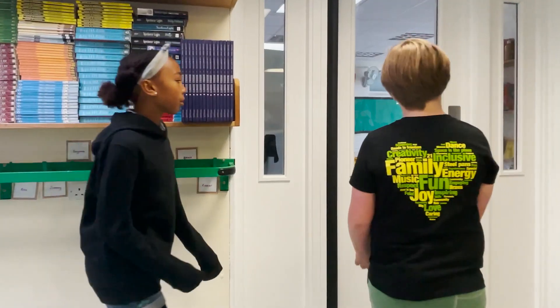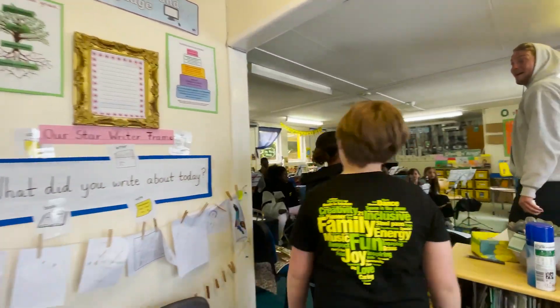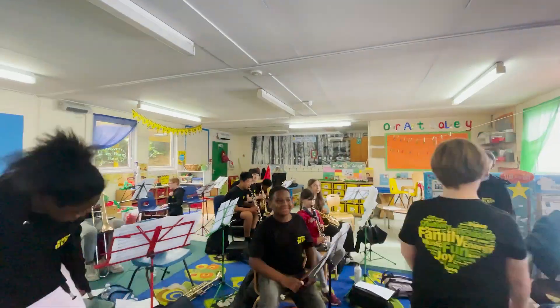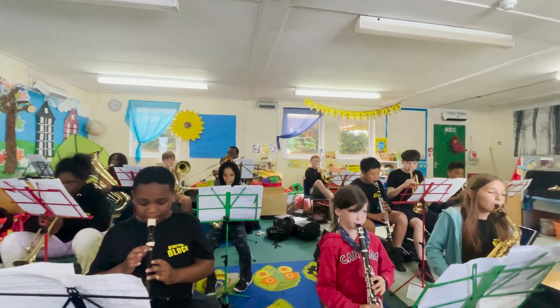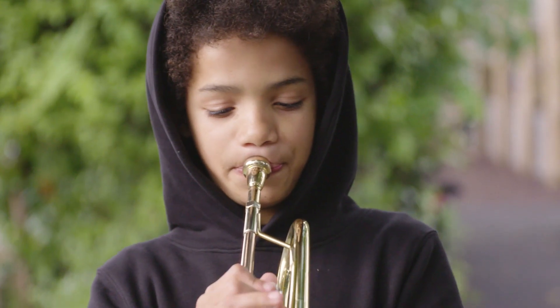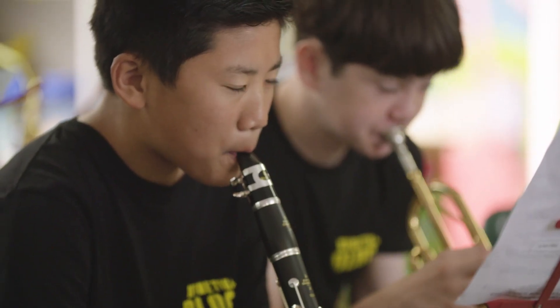And last but not least, the Brass. I play in the Brass and Woodwind section. My favourite song this week has been Candy — it's just the easiest one to play and it sounds quite nice.